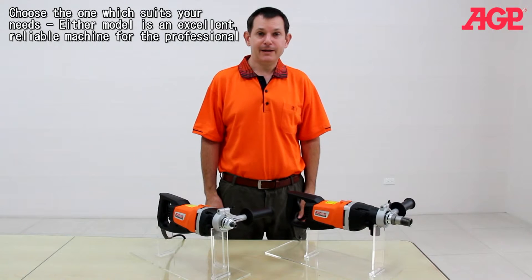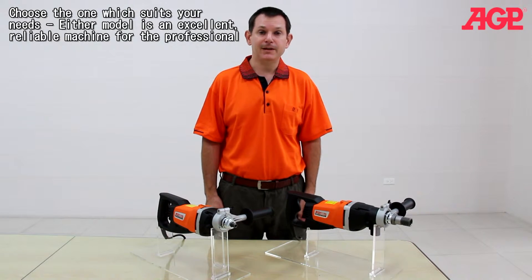There's a blow molded case to hold the machine and all accessories. Choose the one which suits your needs — either model is an excellent, reliable machine for the professional.